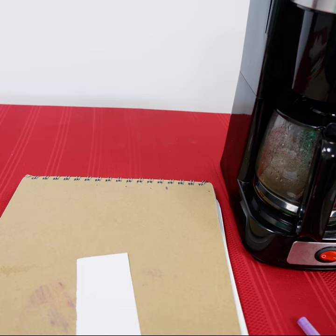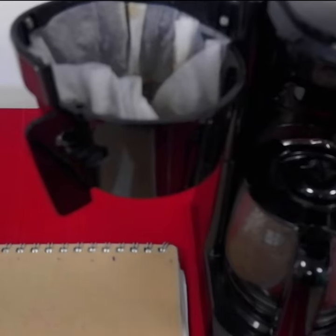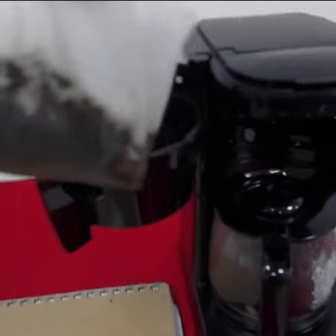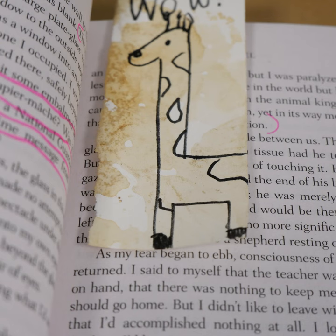Method two involves taking out the coffee filter. Using a pinching method, make sure it is cool to the touch before handling it and dabbing it on the paper. In this case, I'm making a bookmark. The saturation of the coffee shade depends on how hard you press and how often you go back over. After it dries, I'm going to draw a giraffe and use the coffee as the pigment of the giraffe.